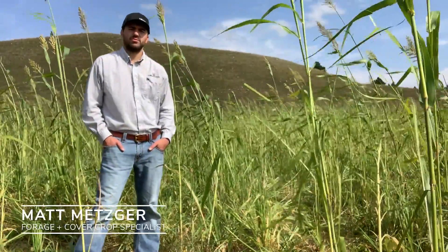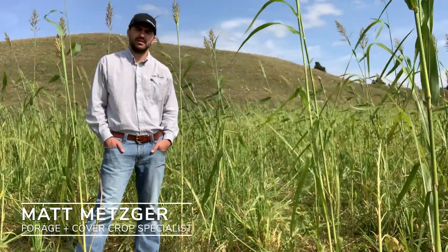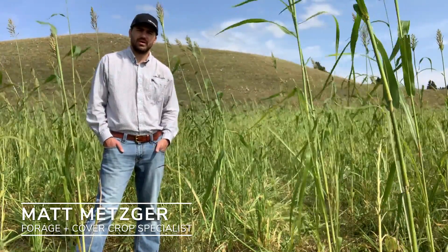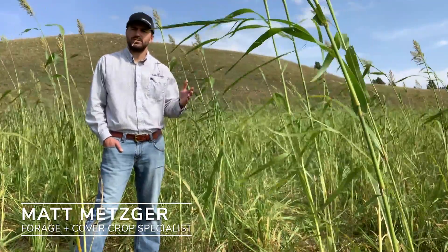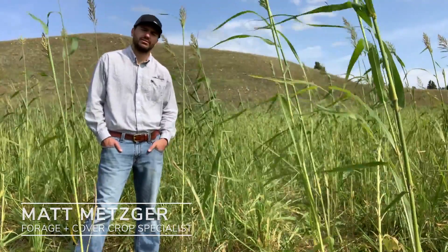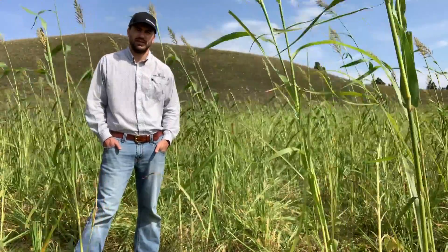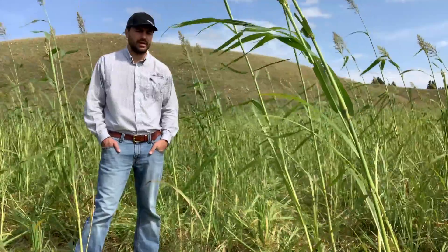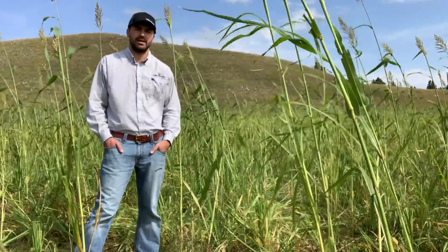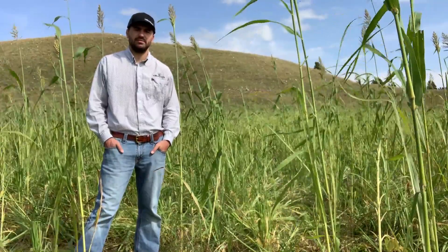Hi everyone, this is Matt Metzger with Millborn Seeds. We want to talk today about some of the nutritional concerns in annual forages and ways to manage around them so they don't become an issue on your operation. We're here in western South Dakota, just east of the Black Hills — a dryland scenario — and this is a warm season grazing mix, primarily dominated by sorghum sudangrass, and being grazed as we speak with cattle in front of me. It's early September, a good time to talk about some of these factors.